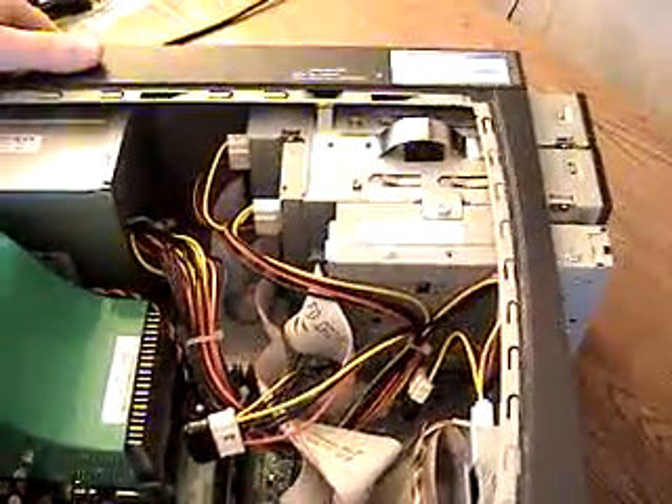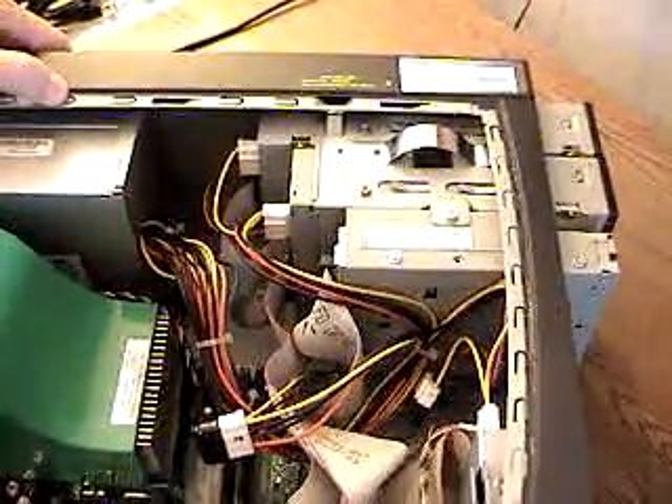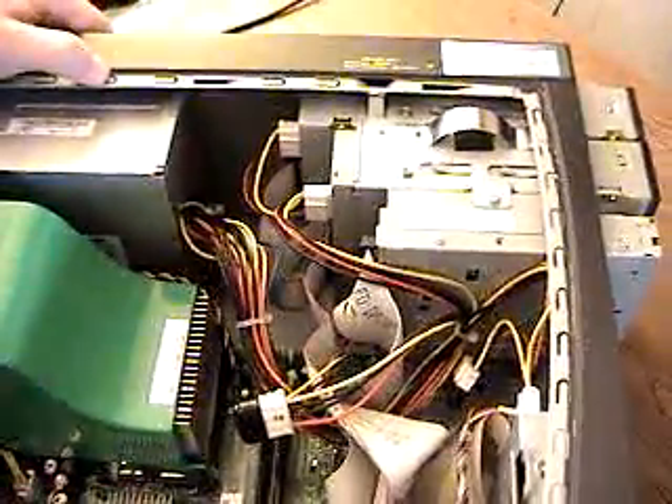This is the conclusion of our tutorial on how to add and remove a CD-ROM or DVD drive. Good day.